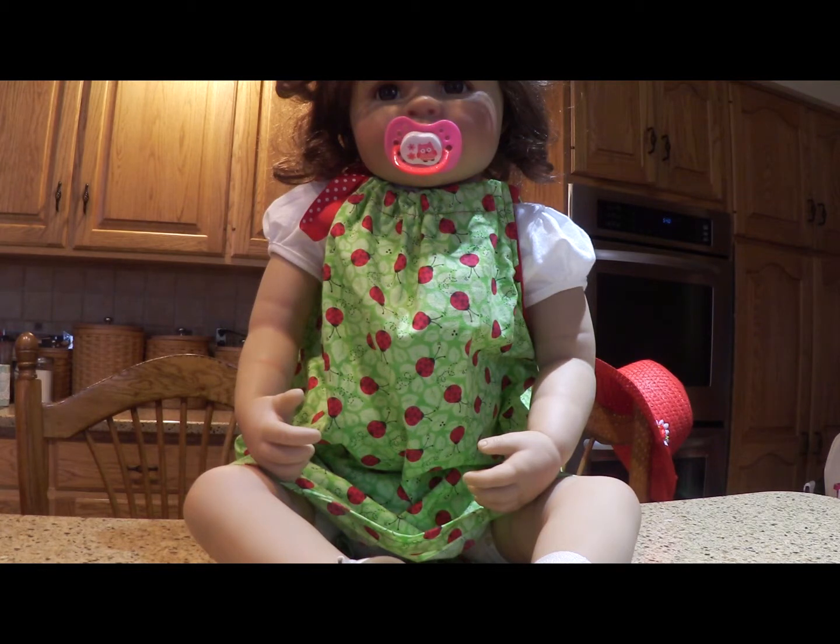Hi, it's Carolyn here from Mommy Ramblings. First of all, if you're scared of dolls, you'll probably want to turn this right off now. I don't think there's anything to be scared of, but I have a co-worker that tells me she's weirded out by how they look so real. So if you have issues with that, it's a disclaimer that I have a doll modeling what I want to show you, which is a pillowcase dress that I sewed.